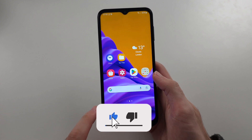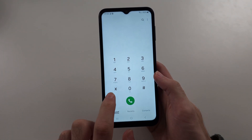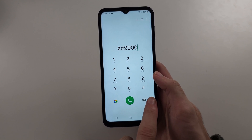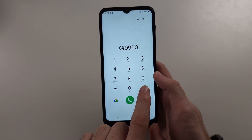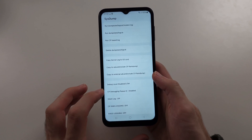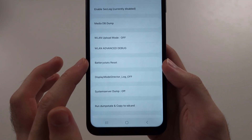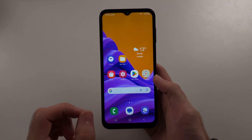The first thing we can try is open the phone app and dial the specific code: star, pound, 9, 9, 0, 0, then one more pound. Pause the video and screenshot this number if you need it. Once you tap the pound, it will bring you to the system menu. Scroll all the way down and look for battery stats reset, then tap on it to perform the reset.